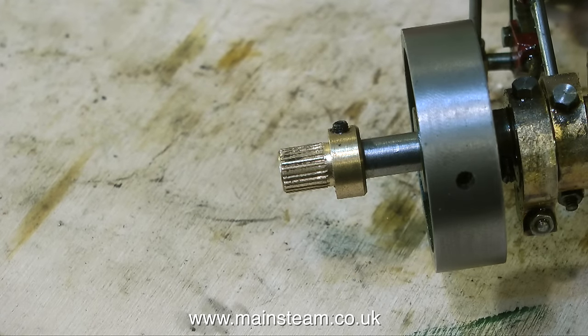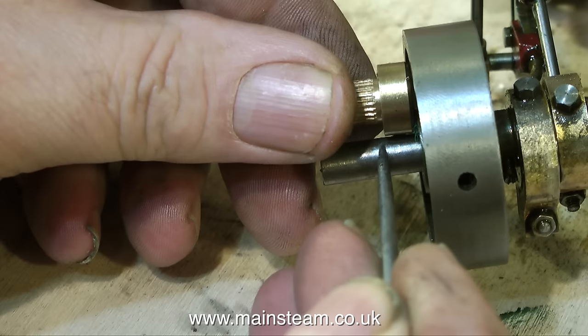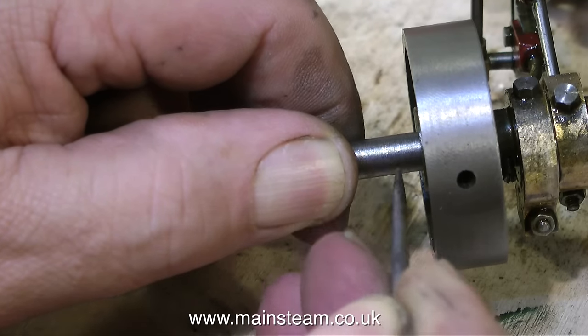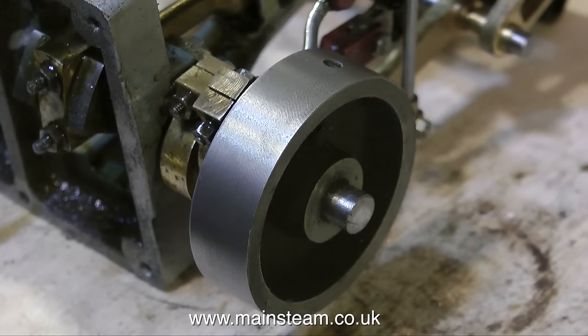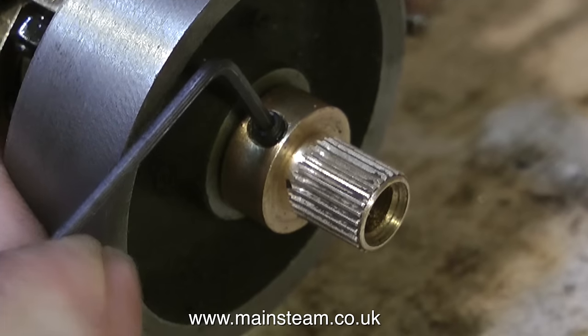The problem is this crankshaft is far too long; it's very tight in this boat, so I'm going to have to shorten it. I'm sure there are many Stuart Models purists out there who are going to cringe at what I'm about to do. I chose not to video the shortening process. Suffice to say I shortened the crankshaft until it looked like this, and now I can successfully fit the brass fitting without it sticking out too far.